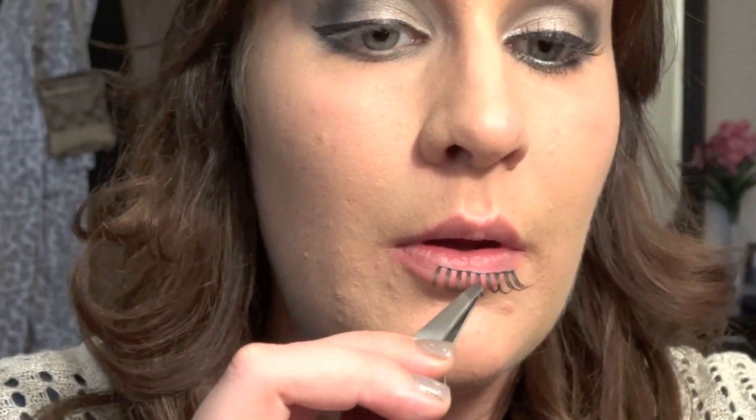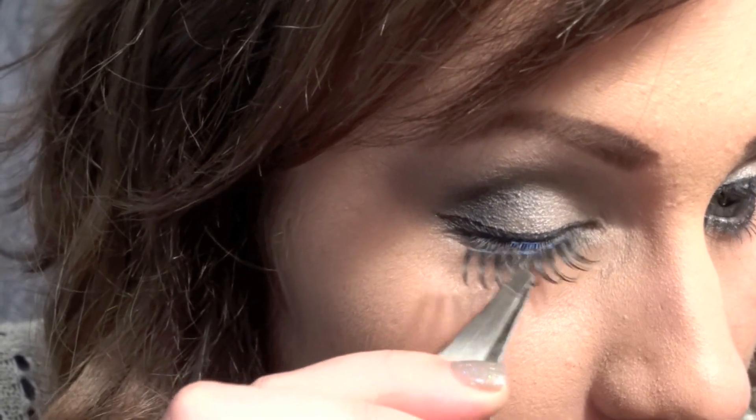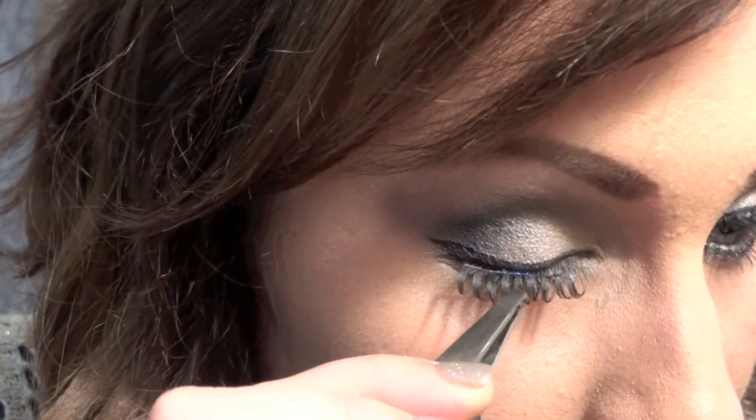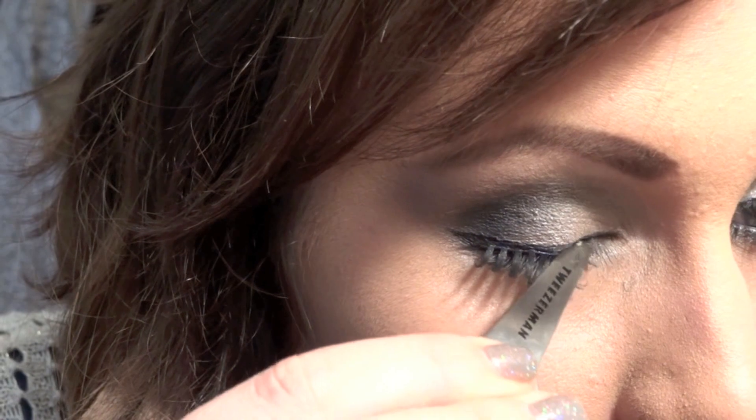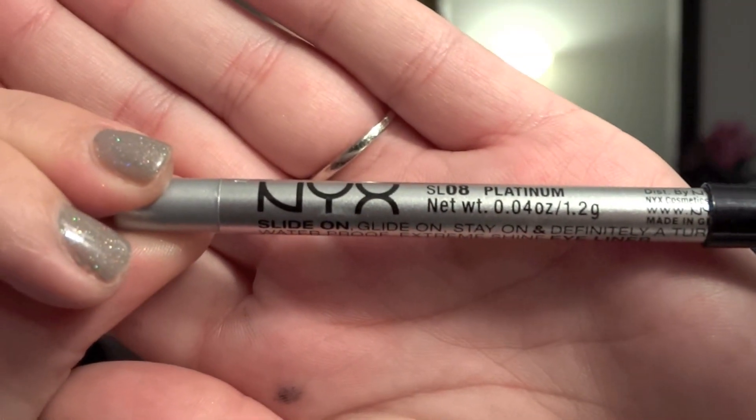For extra glam, apply some false lashes. I am using ardell double-ups. For my waterline, I am going to be using NYX Slide-On Glide-On in the color Platinum.